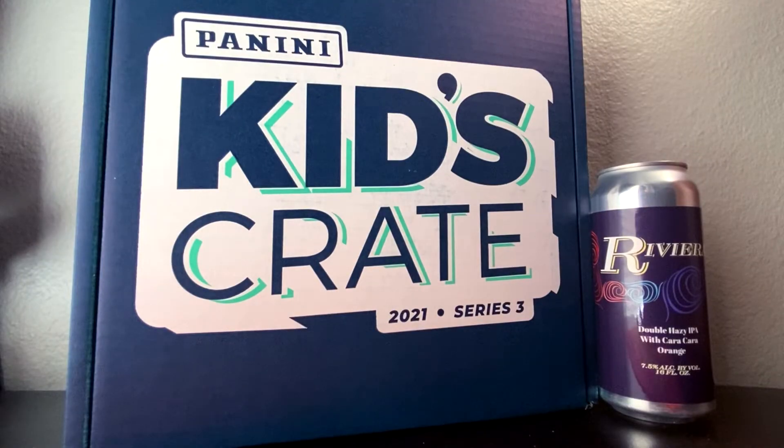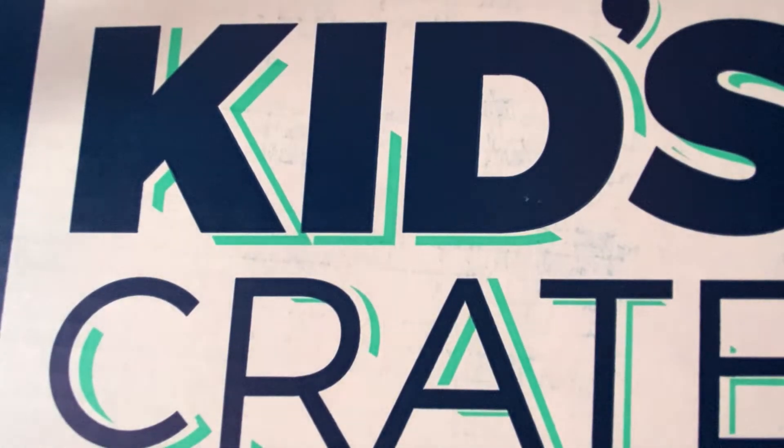Here we have the Panini Kids Crate Series Three, third edition. They announced this back at the National, which is the largest card and collectible convention in the nation. This is geared towards kids at a more value-minded price point. I'll be pairing it today with the Riviera Double Hazy IPA from Lovely Lady Brewing Company out of Henderson, Nevada, which I featured on this past week's Beer Baseball Broadcast.